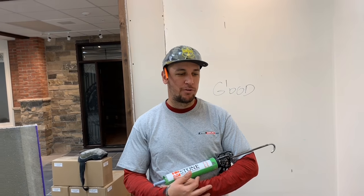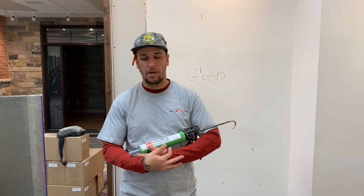My name is Phillip, and I'm here with Stone Selects. Today we're going to be doing a demonstrative video on showing how to install a stone veneer by yourself.